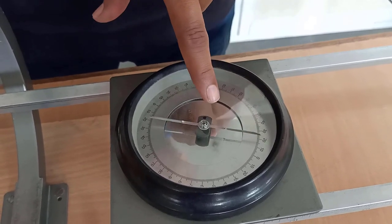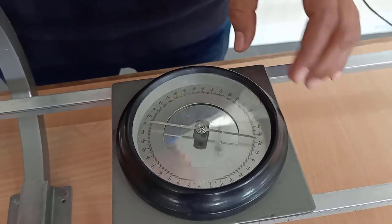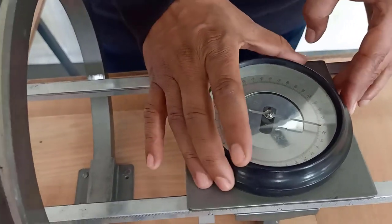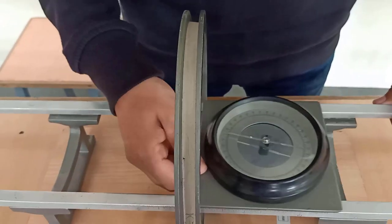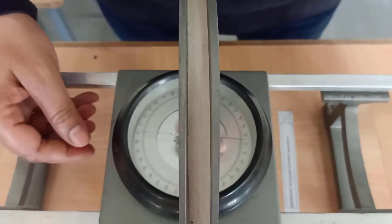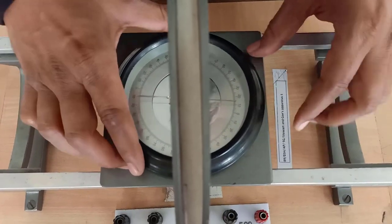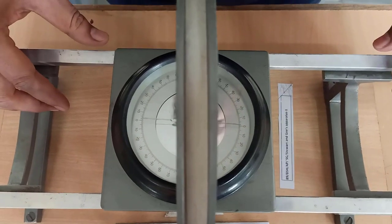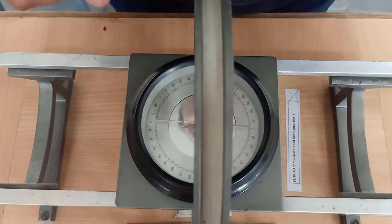While doing the experiment, you have to make the effect of earth's magnetic field zero. To do that, you have to keep the deflection magnetometer at the center of the coil. After that, you rotate it so that the magnetic needle reads zero. At that position, the aluminum pointer is showing some value. Simply rotate it and make the aluminum pointer read zero. Very important: you have to read it without parallax error.